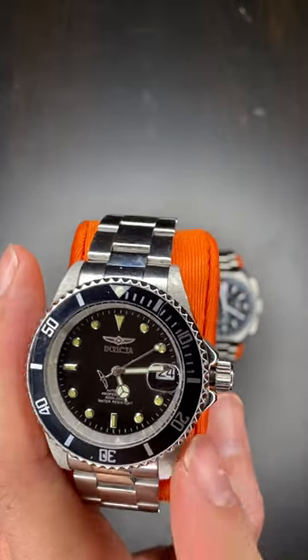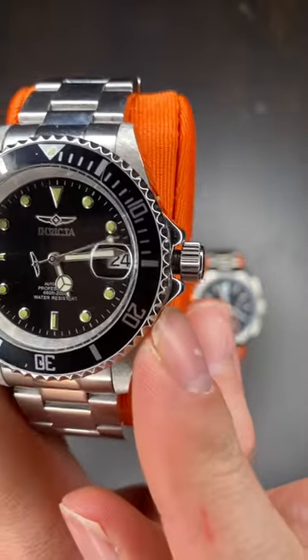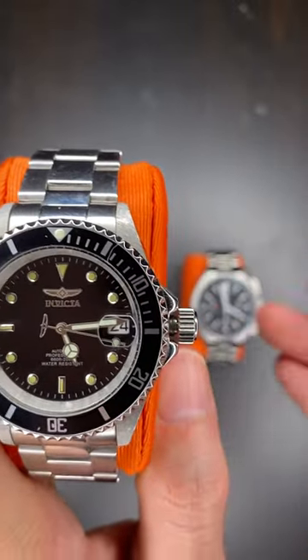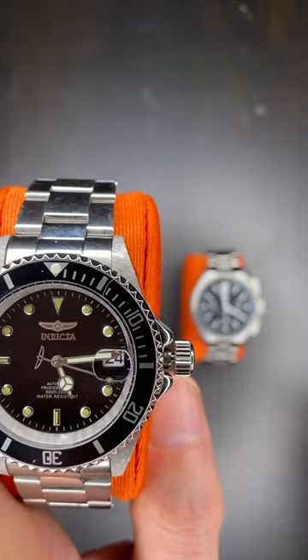From here, there are three clicks on a self-winding automatic watch with date. The first click is to wind the watch manually. The second click is for the date window. The third is for the time.